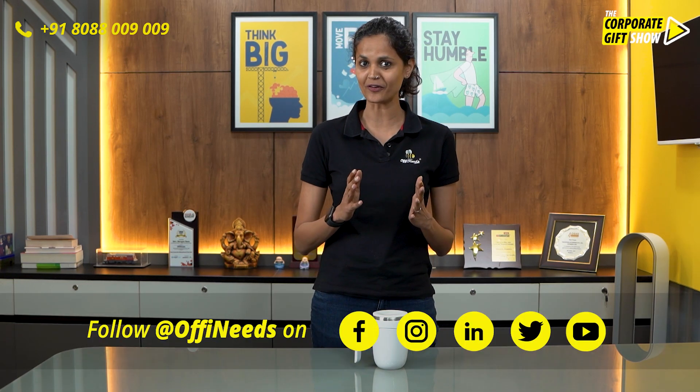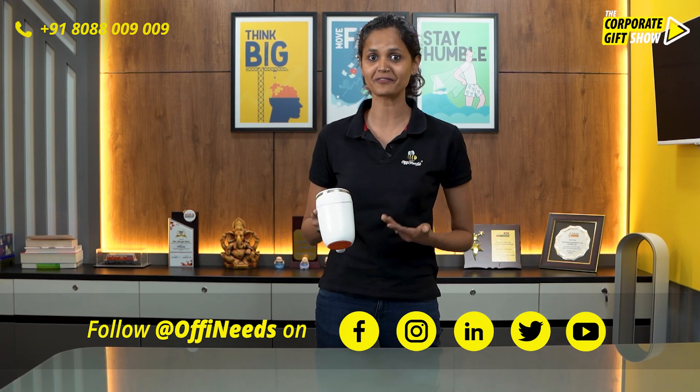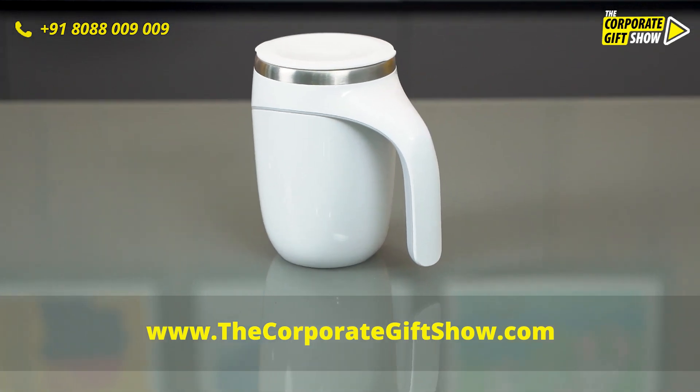If you want to find this product, you can find it on orphaneds.com. There's ample scope for customization — we can do UV print across the product in multi-color as per your design requirement.